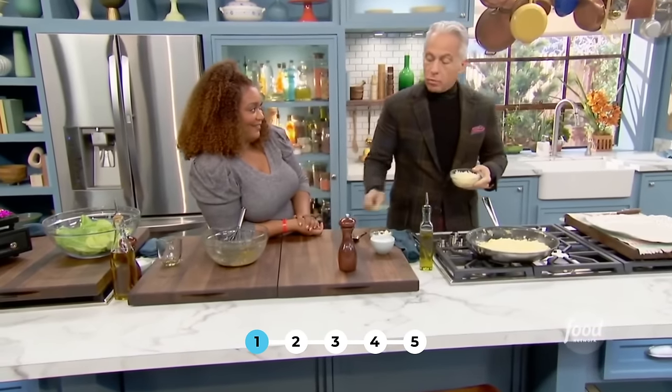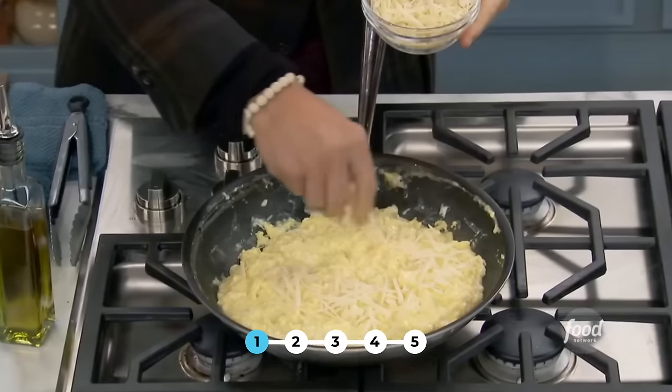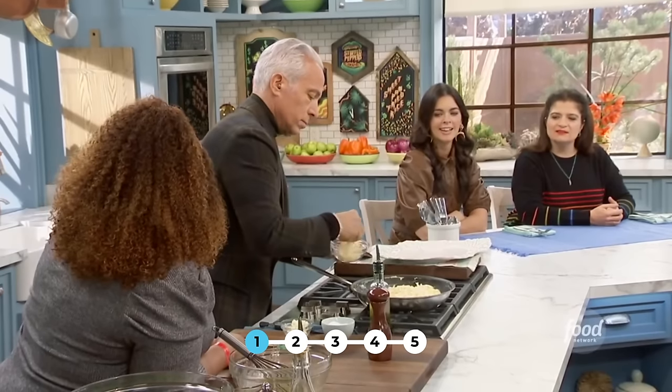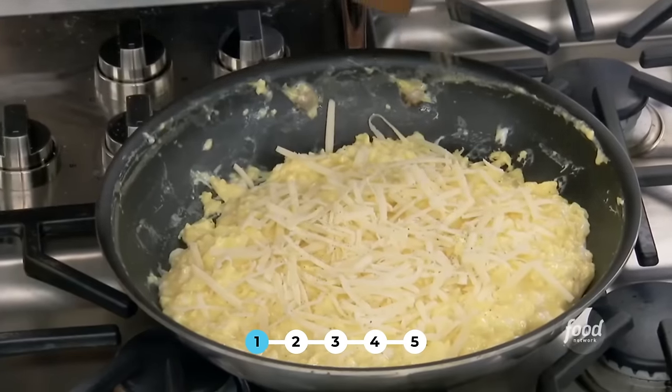This is Gruyere cheese. Gruyere? It's not expensive cheese — any time cheese is sold in that little area where they're all blocks, look what I'm using: probably an ounce. Make it rain! An ounce and a half. Just a touch of pepper. You could probably go cheaper — just put some Swiss.